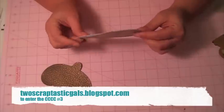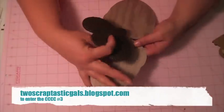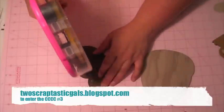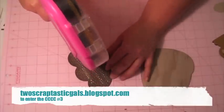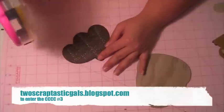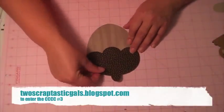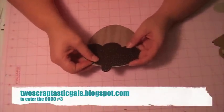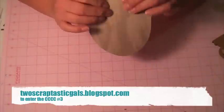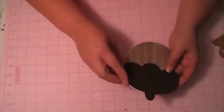I welded the acorn shape from Create-A-Critter on my Gypsy — basically welded the two little pieces that look like that. I'm going to adhere this. Since it is textured it does need more adhesive because it just doesn't stick as well. There's my acorn card so far.